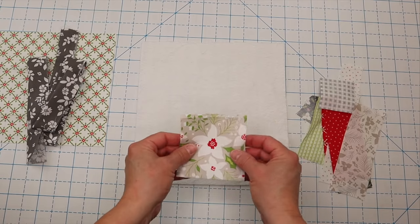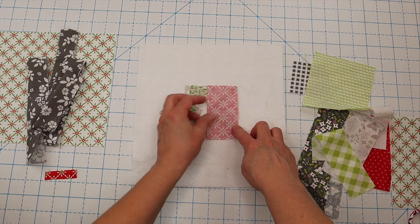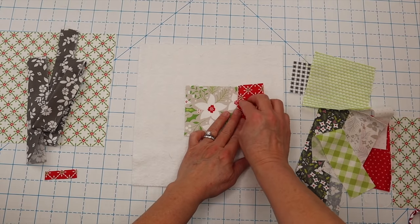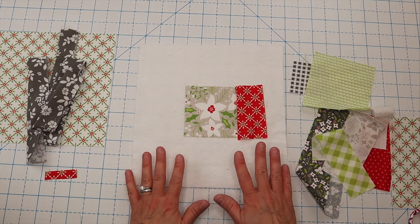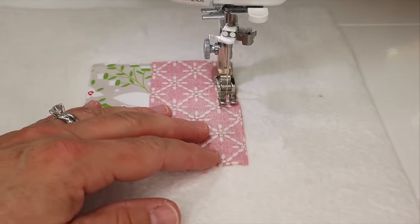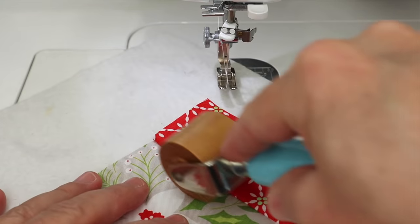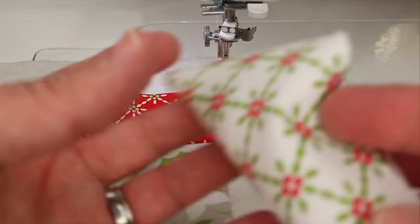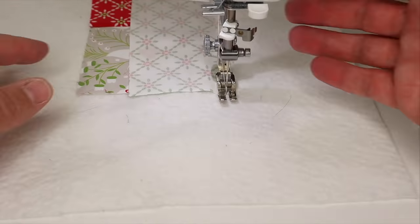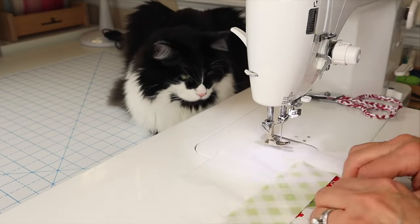Now let's do our second potholder a little bit differently. I'm going to add all of the strips one at a time, but instead of quilting them as I go, I'm going to wait until I'm all done and quilt the entire thing with a cute little crosshatch pattern. I'll sew a quarter inch, flip each strip open, press it, and keep going until the square is mostly filled up, then trim it to our finished size.